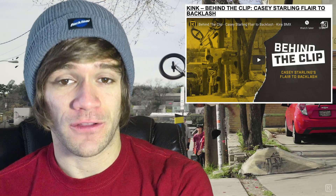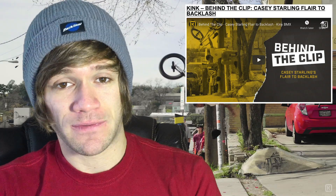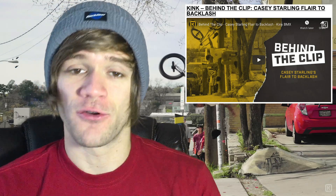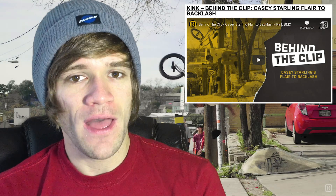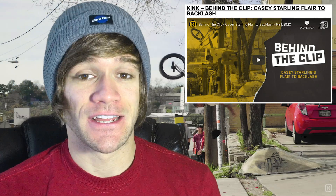It definitely takes someone like Casey Starling to do this. I also found it crazy that it was like a several-month period between when he first tried it and the other attempts. And then when he finally landed it, you can literally see his hair get longer and his bike changing through the video — they talk about how many different bikes he was riding throughout this. This is another one definitely worth checking out, and there was even a secondary angle included that we didn't see in his Welcome to Pro edit.